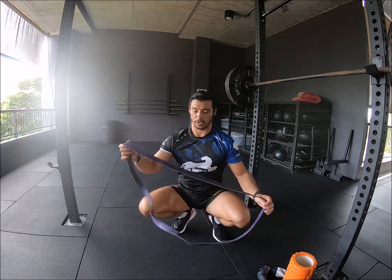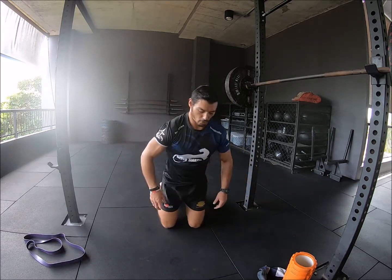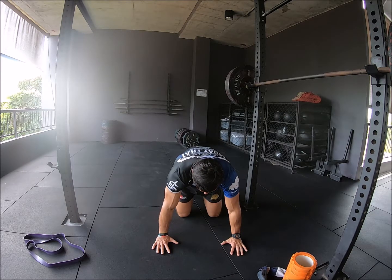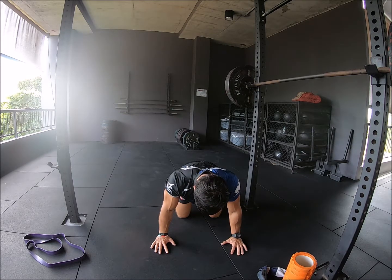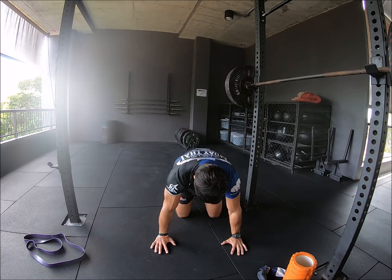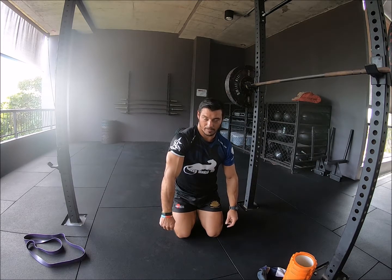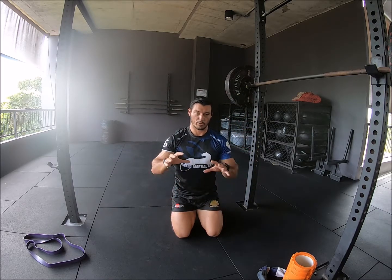Next we're going to go through some activation work. First thing we're going to do is just get those scapulae moving. We're going to hold a full point quadruped position. I'm going to pull my shoulder blades apart and round out through the shoulders — hold for a couple of seconds — then nice and slow, pull my shoulders down and back, pull my shoulder blades together. Go from protraction — pull the shoulder blades apart — to retraction — pull the shoulder blades together. I can play around with different positions: raise the shoulder blade up, elevate, pull it back down, work through some rotation. The goal is to get the scapula moving freely to create that stability through the shoulder complex, so then we can get the muscles of the glenohumeral joint working correctly.